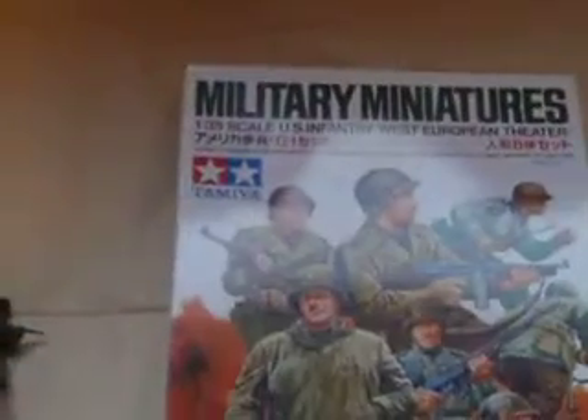Now onto the last item right now — by Imex, 1/35 scale U.S. infantry. Came with a good amount of models. These have to be painted; they haven't been painted at all yet. And that's my work in progress — here I'll show you the box art again.